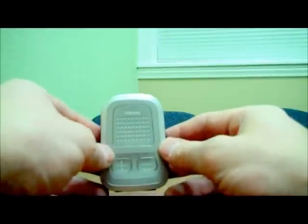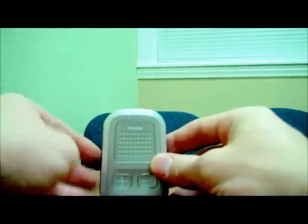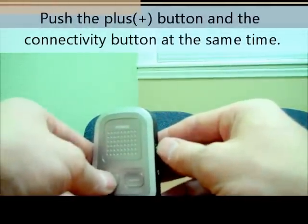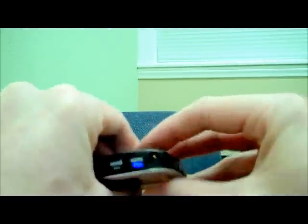So let's go through the pairing process first. The power is on. What I do is put this into pairing mode by pushing the plus button and the connectivity button at the same time. Hold those down for two seconds and you'll see that it's flashing blue.